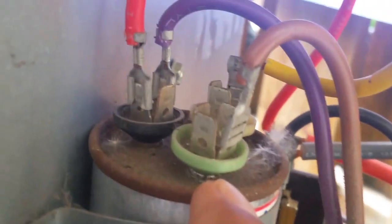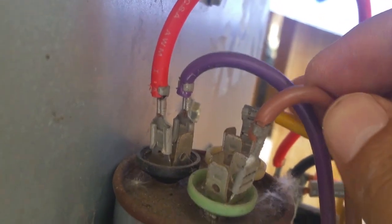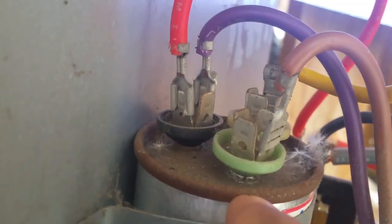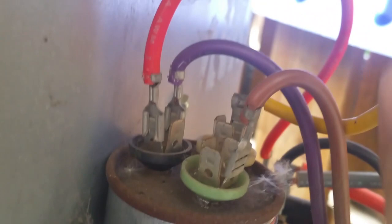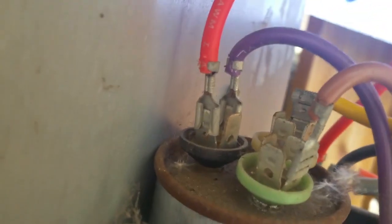You will see a green, a black, and a white port. You just have to make sure that you connect this wiring the same color on the capacitor. So this will go on green — that's for the fan. The red and purple will go on the black one, and the yellow one will go on the white one.